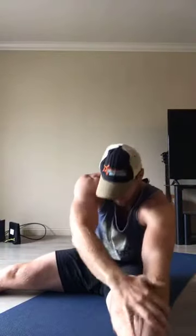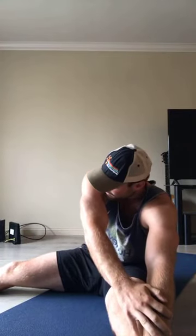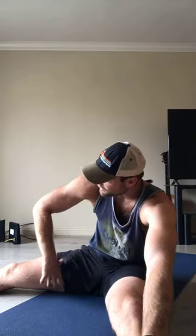Inhale both hands up overhead, frame your right foot, and fold over that right side. Same thing — rooted down through our hips, rooted down through our glutes. This is definitely a stressful stretch, especially early in the morning. It's important just to breathe, breathe into that tension. Calm under pressure — that's something you guys help teach me.